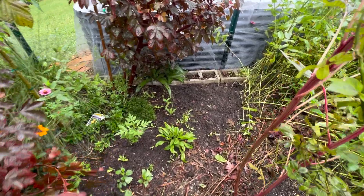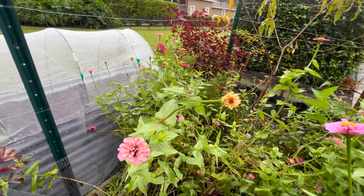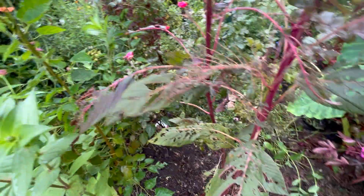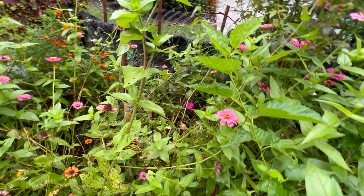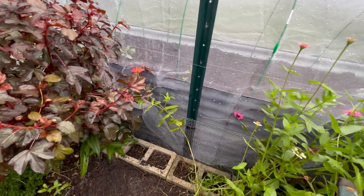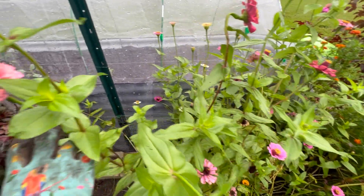I've already started by pulling out these wayward zinnias that volunteered and made me feel so happy for the couple months that they bloomed here. But now it's time to pull them out because they were being used as ground cover, so that I can use the space. I'm going to put some lettuce in here, maybe a couple heads of cabbage, and we're going to start putting some perennials in here as well. We'll keep a small area where I will replant zinnias because I do love them and they grow very quickly. I love to have all the color of these zinnias in the garden at all times.